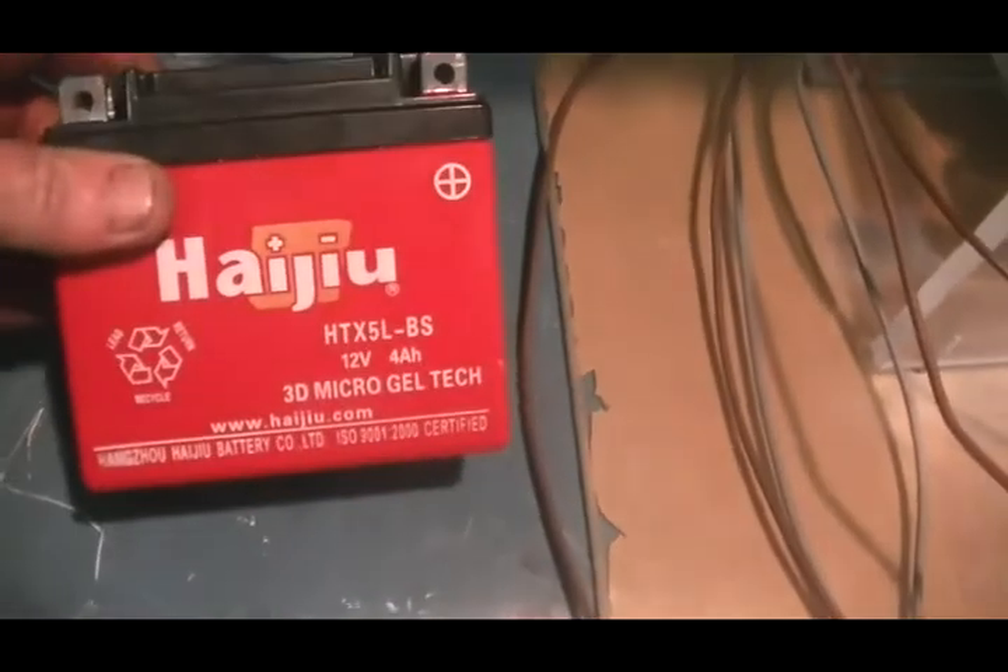I've also scored this little battery as well. I'm going to try and bring it back to life — a handy little size to have.